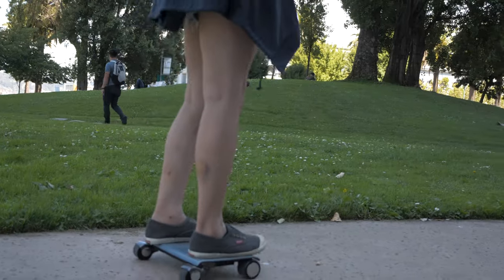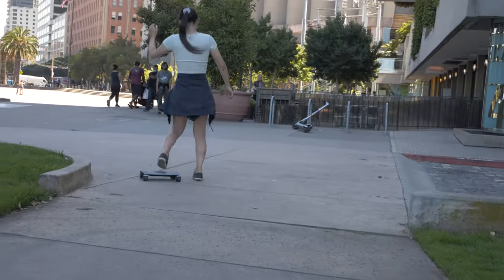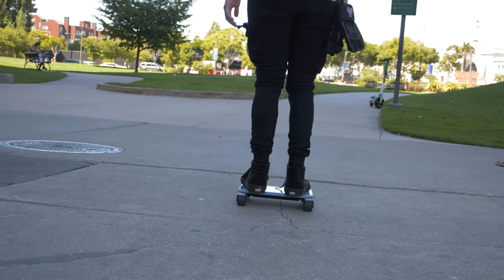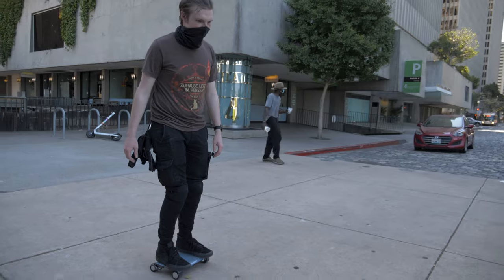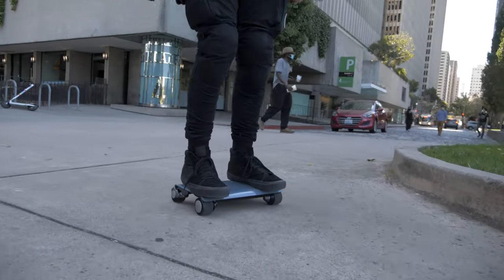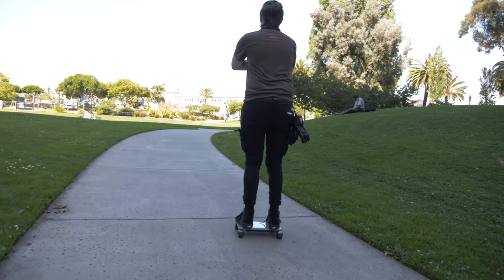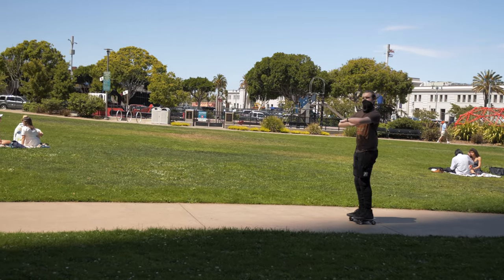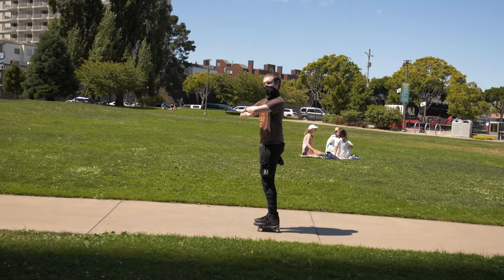Let's talk about the ride quality. There are four sensors on the Walk Car, and you control it by shifting your weight to accelerate, decelerate, and turn. It's got two hub motors on the front, with two casters in the back with solid rubber tires. I presume that turning is handled by accelerating one hub motor faster than the other as weight is shifted. There's no remote required, and it's a pretty magical feeling.